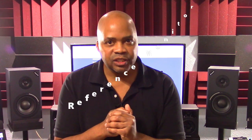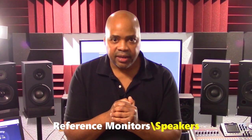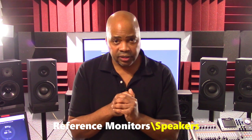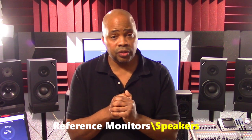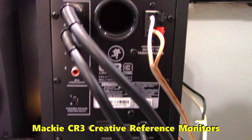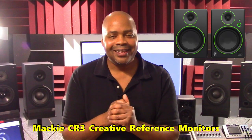Now let's move on to reference monitor speakers. I've always been honest on this channel, and I must admit that at the $50 price point or below I do not feel comfortable recommending reference monitor speakers. This doesn't mean that an okay pair doesn't exist in this price range — I just don't feel I can recommend them. Now if you must have a pair of speakers and your budget is $50 or less, my suggestion is to try to find a used pair of Mackie CR3 creative reference monitors. Used prices I've seen online range from $50 to $80, and if you can find a decent pair for $50, I strongly suggest you buy them.